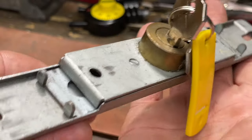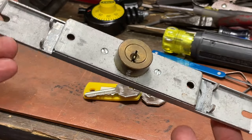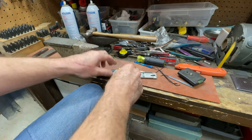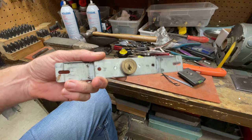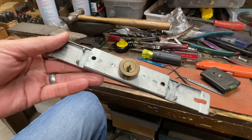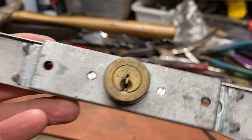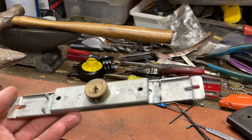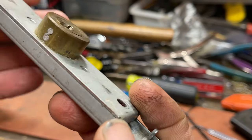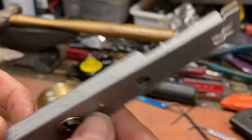This lock is used on shutters or gates — roll-down shutters — and you would find this on pharmacies. I'm not gonna name the particular one, but it's a pretty common lock with pretty common keys, with a whopping three pins in it.